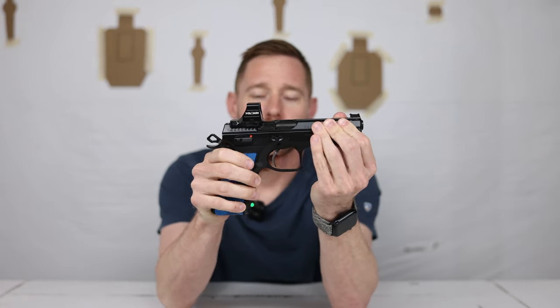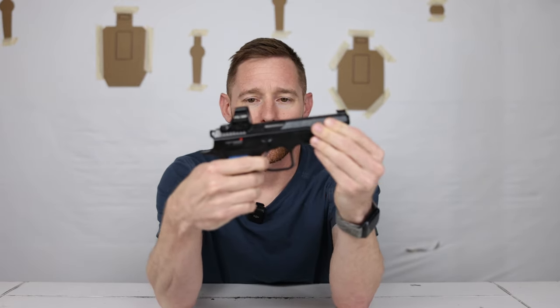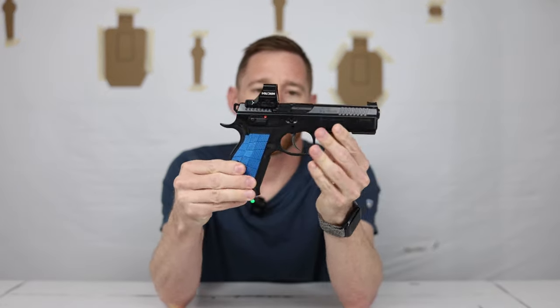Another one we're going to be comparing it to will be the CZ Shadow 2, but not the full-size one — the compact one. I don't currently own the compact, but we were able to spend a lot of time with it, so we'll just have the full-size one here for a little bit of comparison.